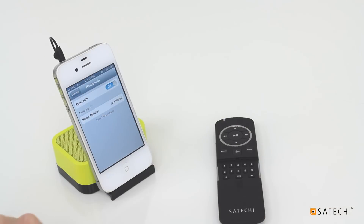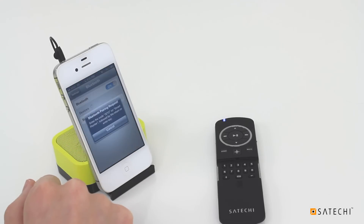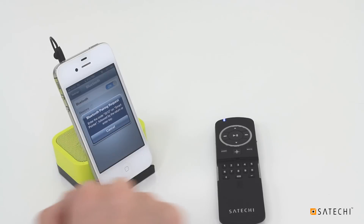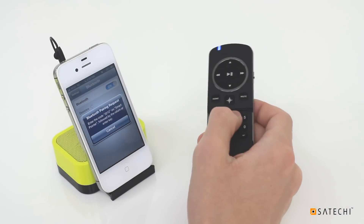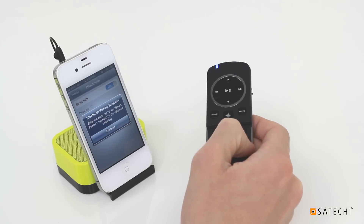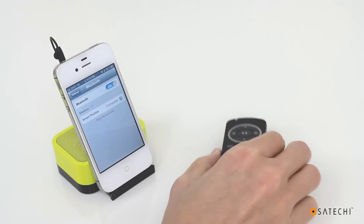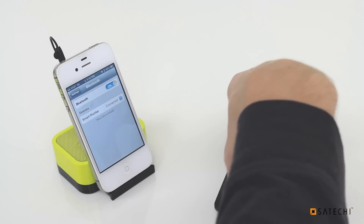If you go back to the Bluetooth screen in your iOS device, you'll notice a list of available Bluetooth devices. After putting the Smart Pointer in pairing mode, it will appear in this list. Touch Smart Pointer in the device list. You will be asked to enter a PIN code on your Smart Pointer. Use the remote's number pad to key in the code, then press the Enter button on the number pad.